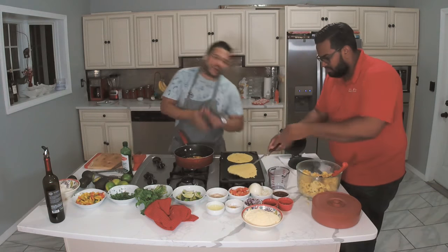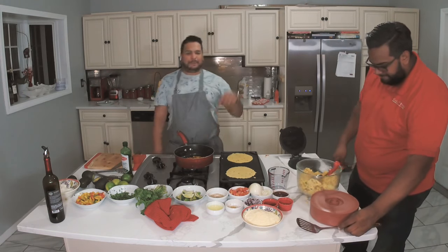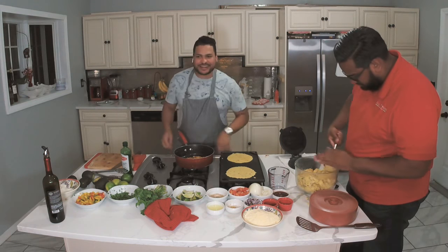This guy is doing amazing work right here — look at that. He's got a tortilla going. When you're eating tacos, you don't find these anywhere. Go eat tacos today, I bet you won't find a tortilla like that — and that's what I want. I want you to impress your guests, and that's what we're doing here.